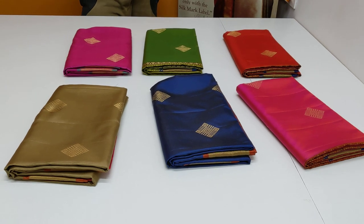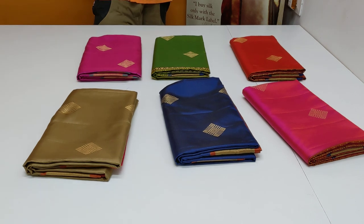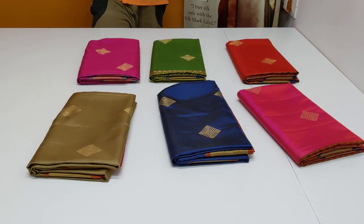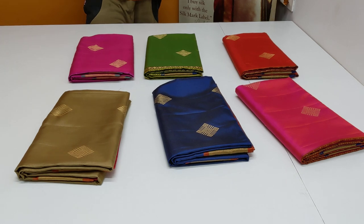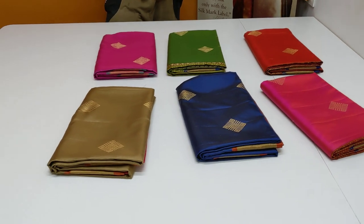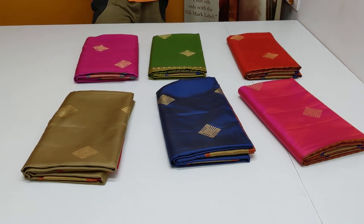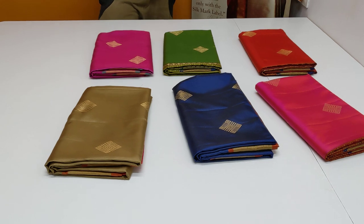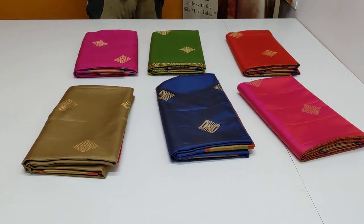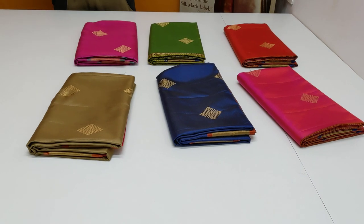It's very attractive and beautiful in this series. There is a cotton series update. Last time in the video I got a series of 450 to 600 rupees. It's very trending and very popular. Again, there are 40 series. This video is exclusive to you. Last time 600 rupees, this time 500 rupees. Free delivery, free shipping.